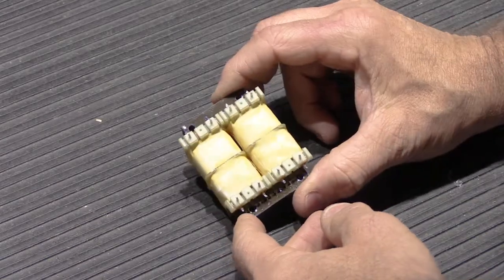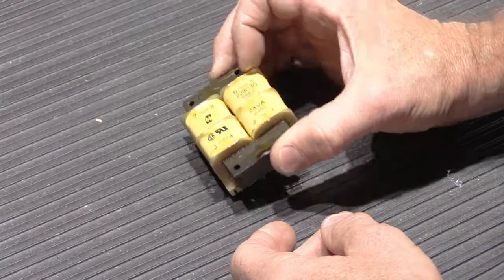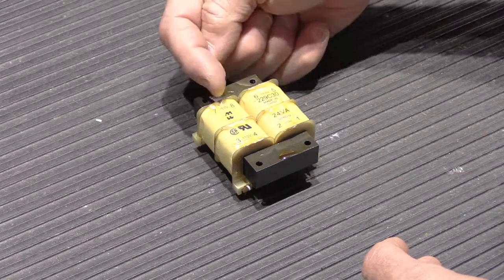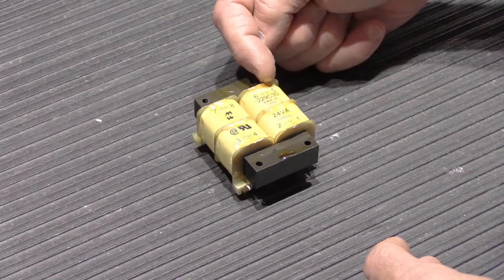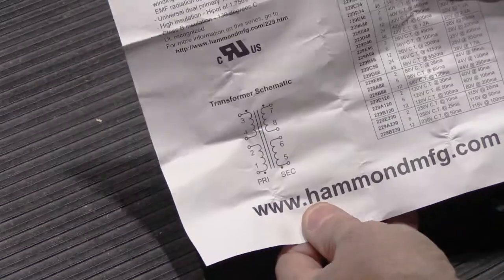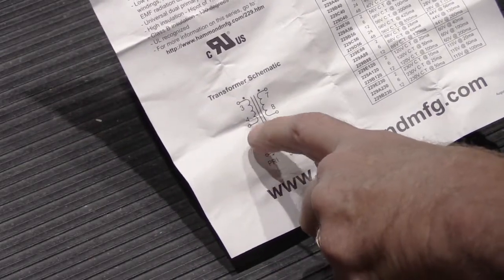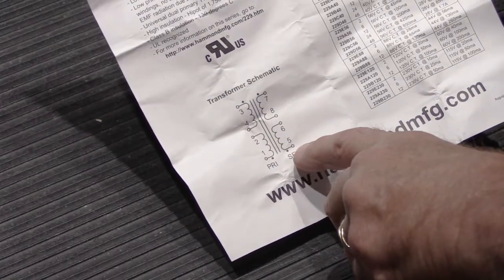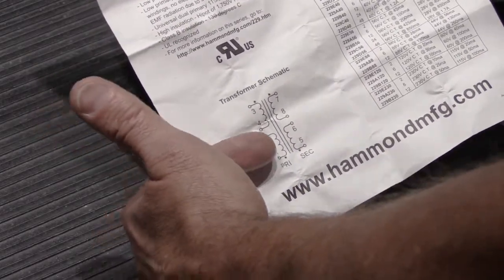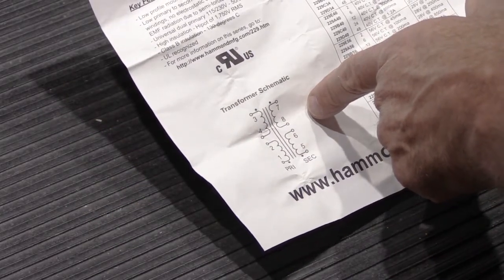Let's take a quick look at the actual transformer before we start building. Transformers always have two sides: the primary side, which is the high voltage side, and the secondary side, which is the low voltage output. Looking at the information sheet, on the primary side the terminals are labeled 1, 2, 3, and 4, and the secondary side is 5, 6, 7, and 8. The primary side takes in 110 volts, and the secondary outputs the 30 volts.